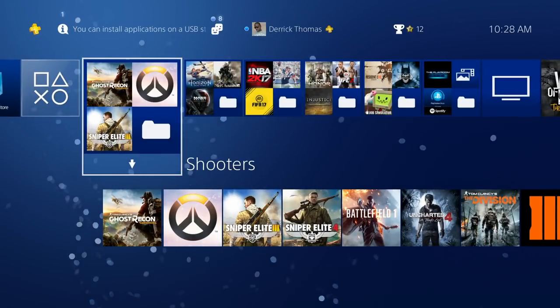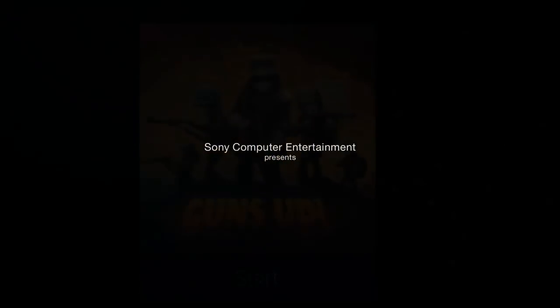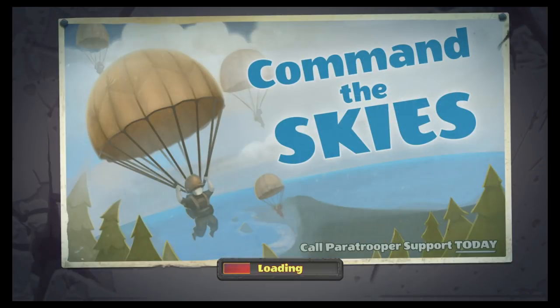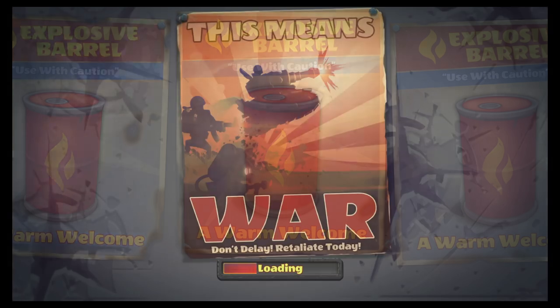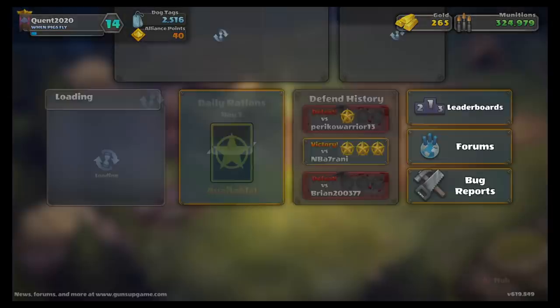Let's go ahead and load up Guns Up right now to show you guys how it plays while it's on the external hard drive. If you've ever played Guns Up you already know it takes a long time to load — I don't know why, it's only three gigabytes, but it takes like two, three, maybe four minutes to load up. Pretty crazy.